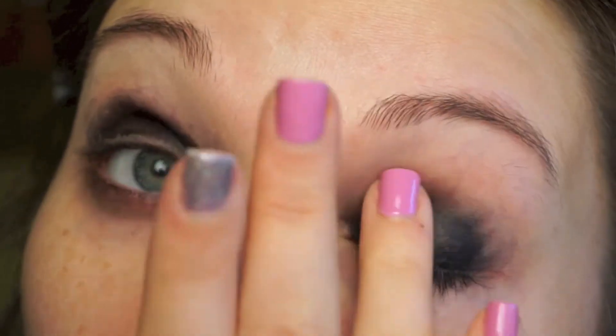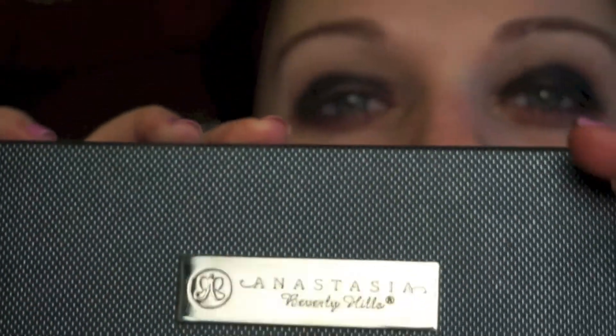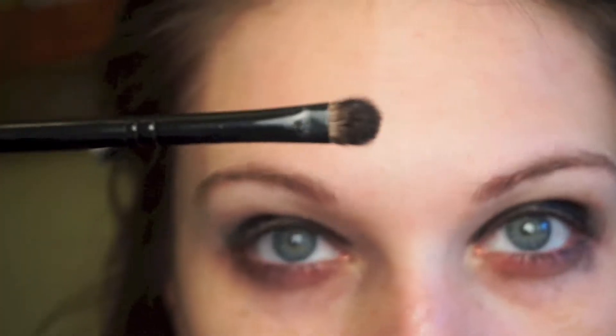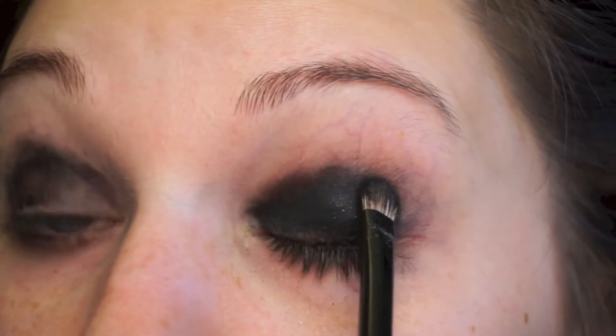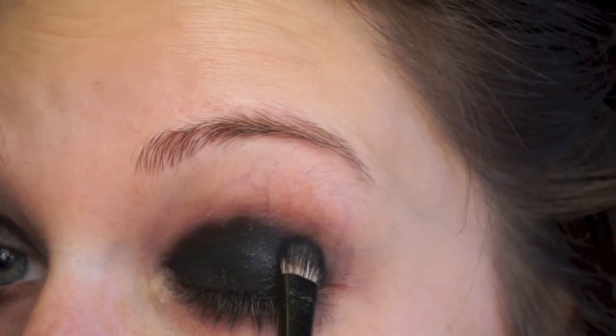I am using today the Anastasia Self-Made Palette and I'm going in with the color Spirit Rock — it's a black eyeshadow with pink glitter. It is very pigmented and I did find that I got a lot of fallout, so definitely do your foundation after you're done with the eye makeup.